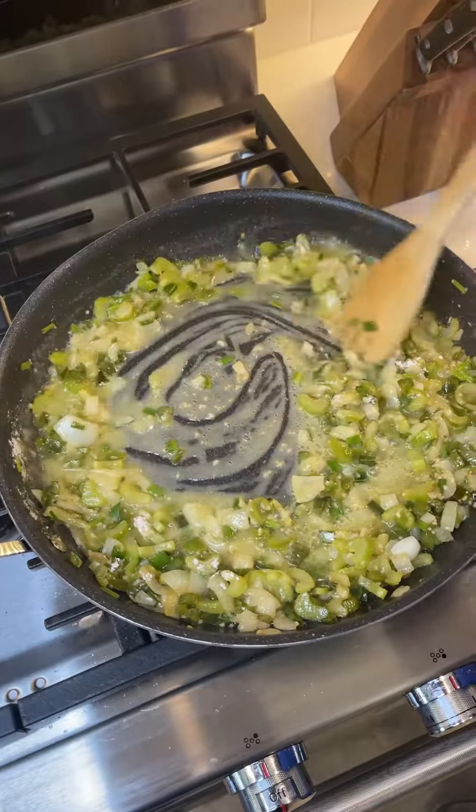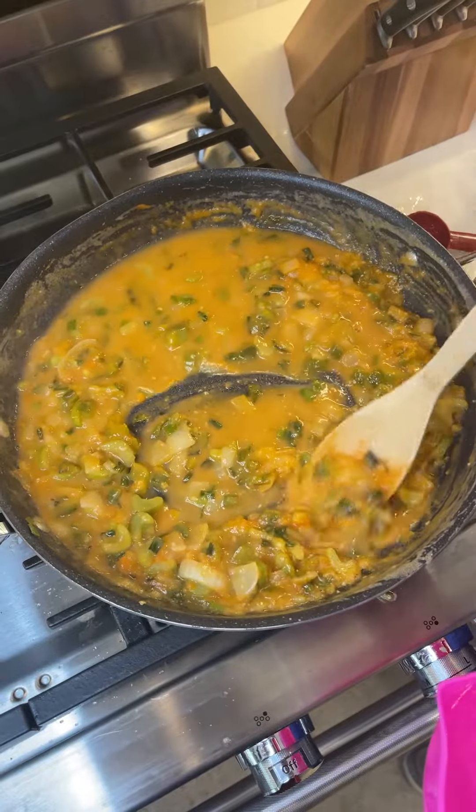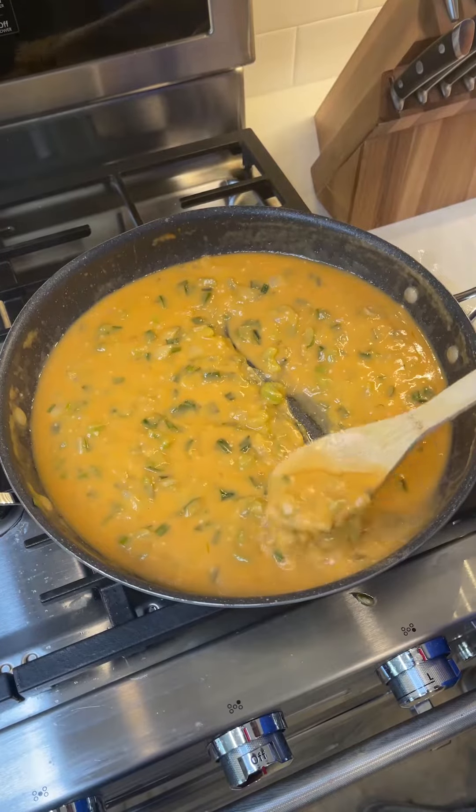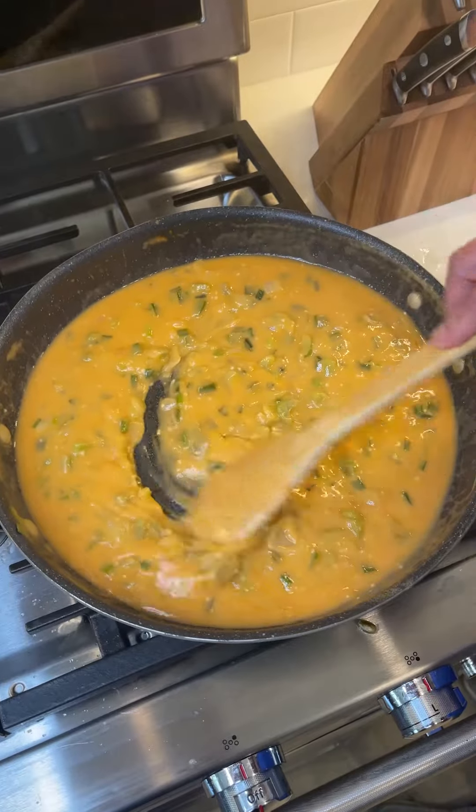Put in two tablespoons of canned tomato sauce. Stir this in and it's going to turn almost an orangish color. We're going to add in about a half a cup of water and stir it, making sure all this flour gets broke up — you'll see it start changing consistencies. Once it starts thickening again, just start adding a little more water. This is a perfect consistency for any kind of gravy — this is pretty much nothing but a Creole gravy.